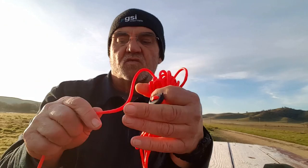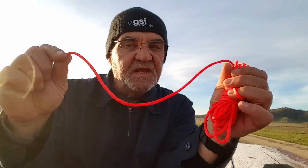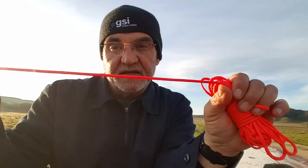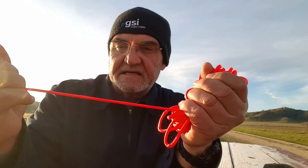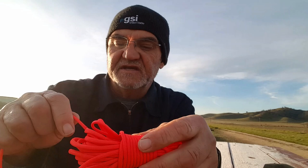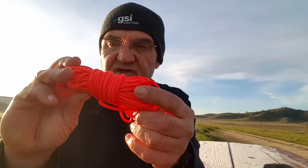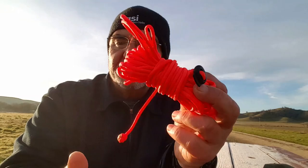I wanted to talk about cordage. This 550 cord I bought at Walmart is only rated at about 150 pounds - this is not something I'm going to hang my hammock with because it'll snap. I tried it, even doubled up, and it snapped as soon as I sat in the hammock. I do have heavier cord - olive colored, thicker - rated at about 400 pounds, and that's what I use for my hammock. This lighter cord is just for putting up a tarp and things like that. Try not to cut your cordage.